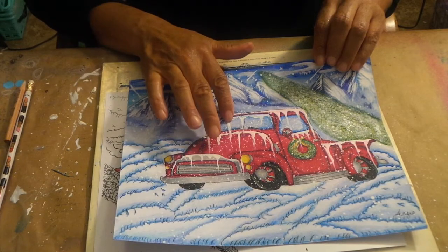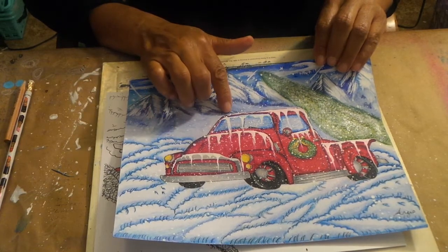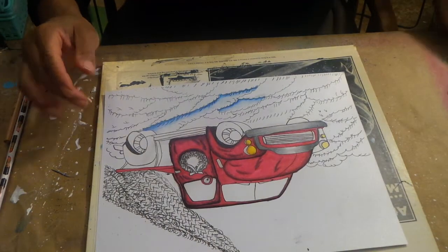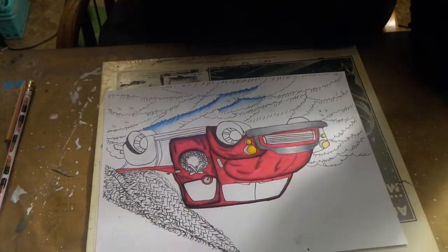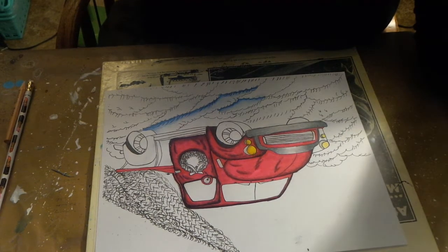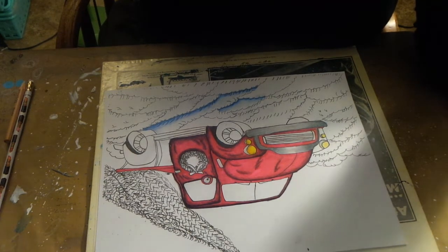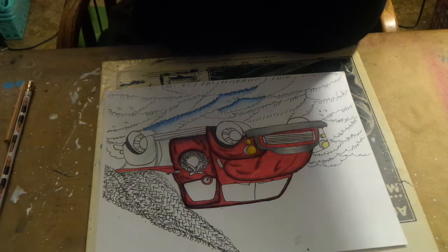I'll make a third part of this video because I do want to show you guys how I drip the snow all over this whole thing - I think that's a really important thing for you guys to see. This video timing is about to end, so let me go ahead and get my white paint out and prepare to put snow on this truck, and I'll see you guys in the third part.